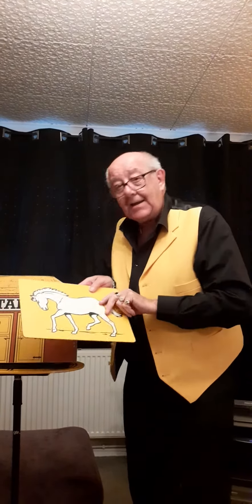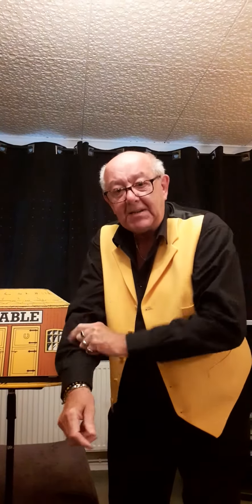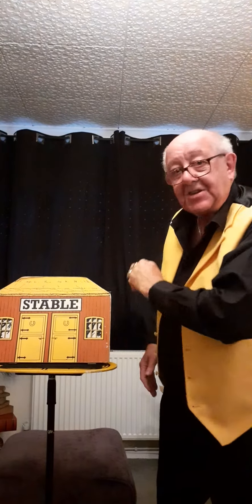All right, so you've got the idea. So look, I'll pop it back into the stable there, like that. What I want everybody to do — I want you to get some black bits off your clothes, bits of black, and roll them in a ball, stretch them, and throw it at the stable.